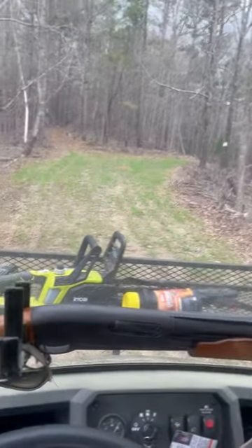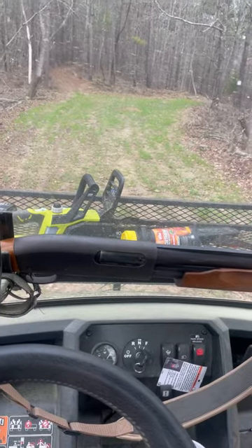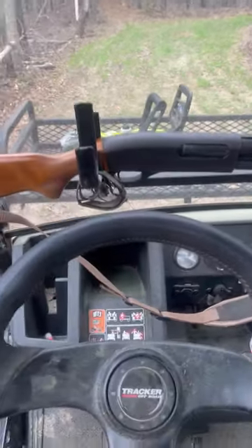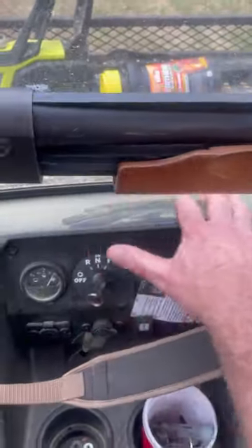I'm Rusty Haynes and I own Haynes Hunting Systems, hayneshunting.com. This video is about to show you the regenerative braking on the Tracker — this is my 2023 Tracker, and it's just started March.